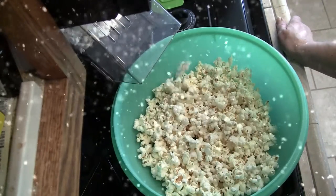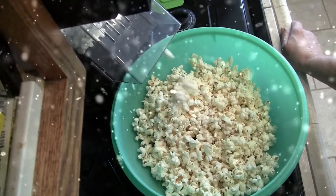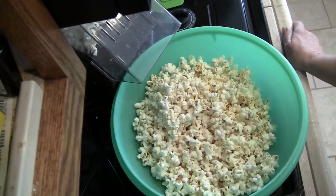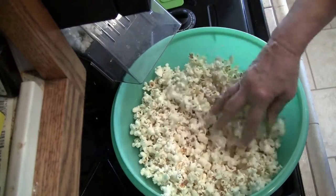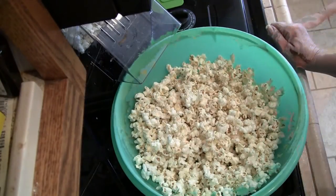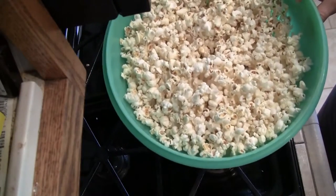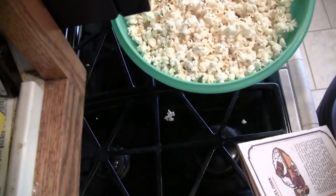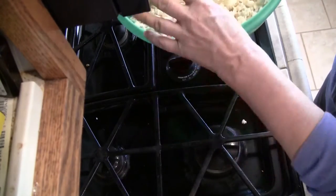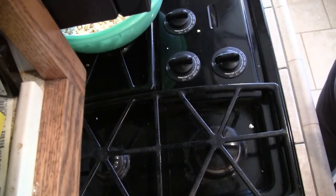I filled the bowl up pretty full. I'm going to let this finish popping and I'll be right back with the saucepan and the ingredients. The recipe says six quarts — I don't know if this bowl is six quarts, I have no idea. I've just used this bowl ever since I've been making caramel corn.